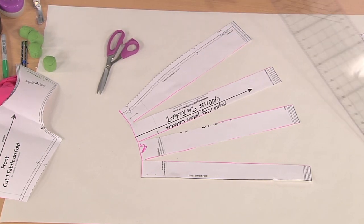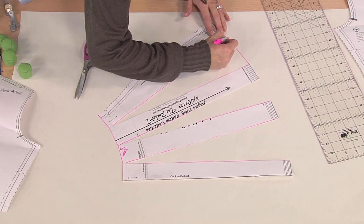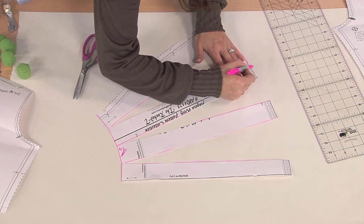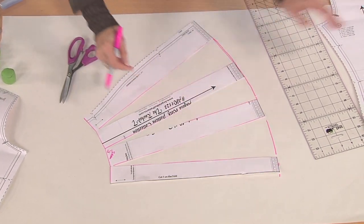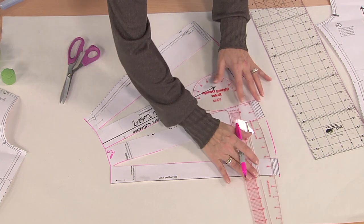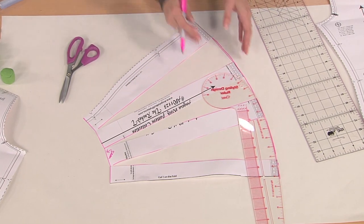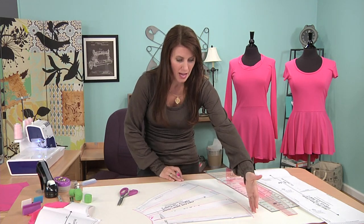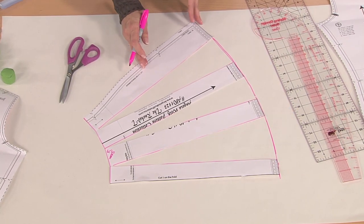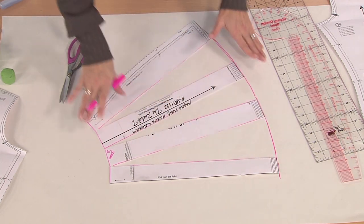This is what you don't want to do — you do not want to just take this and draw a straight line from here to here. That's not how it works. This actually is a curve. As you're looking at the pattern, you'll notice it just curves around. If you have a French curve, you can line this up and have one nice seam all the way around. Also, you need to decide the length before you do this, because if you then decide to hem it five inches, the width will be much narrower.